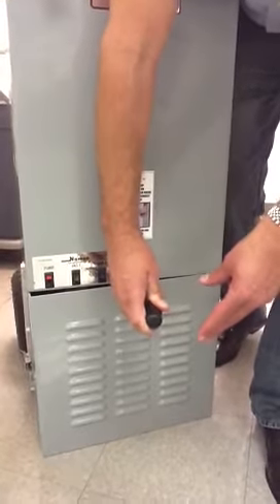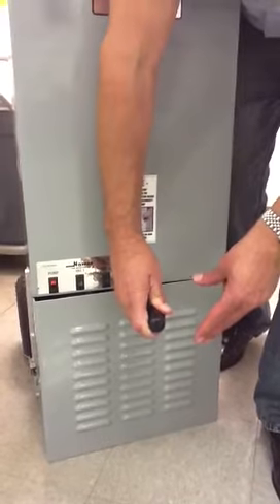Once you get water coming out, that means you've got the air out of the pump and you're ready to go.